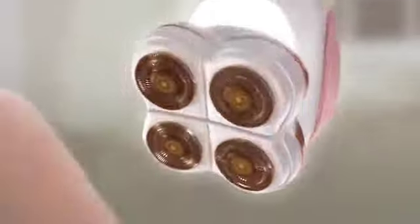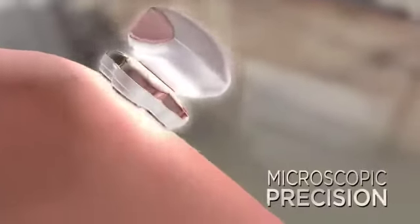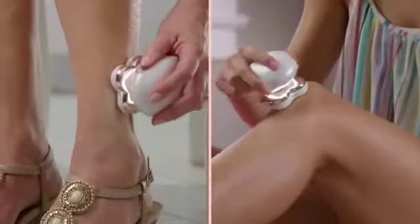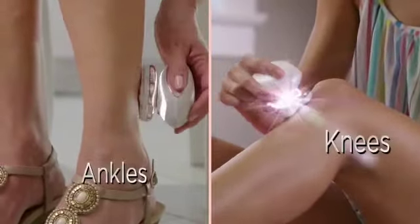Inside, the finest German-engineered technology removes hair with microscopic precision, while floating heads contour to every curve — perfect for delicate areas like ankles and knees.